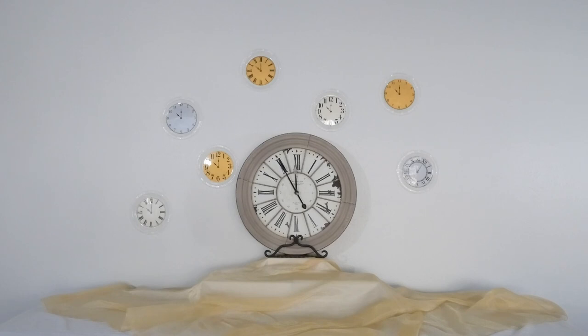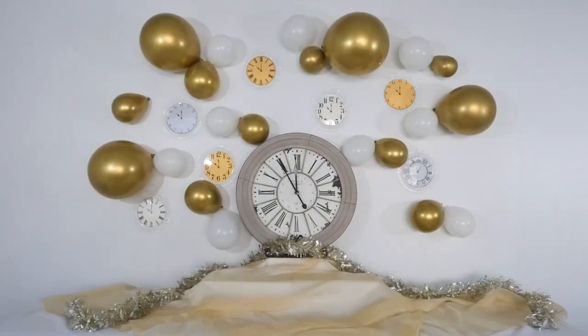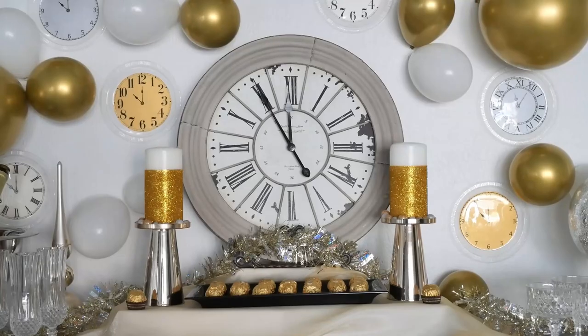Next I decided to blow up some gold and white balloons and tape those on the wall as well, and I finished it off with this gold garland from Dollar Tree. With my decorations in place, I then set the buffet itself.